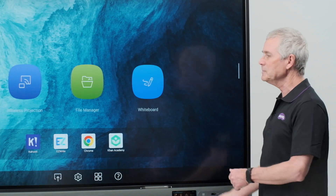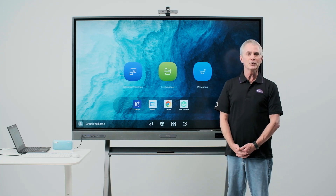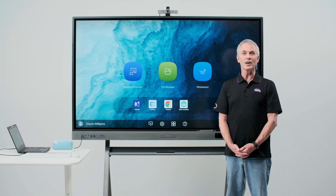Returning to the home screen, that's it for our quick rundown on Bluetooth devices. Be sure to look for our other videos to learn more about our premium interactive board.